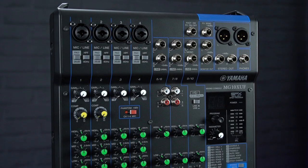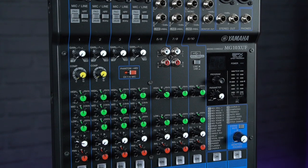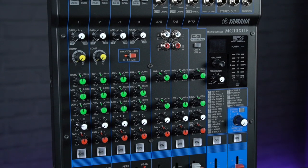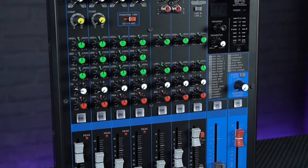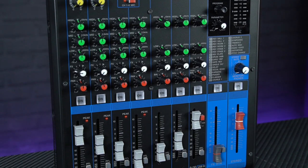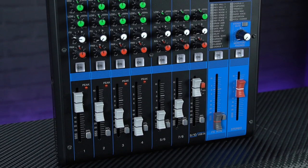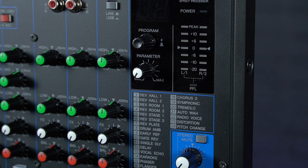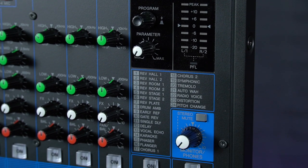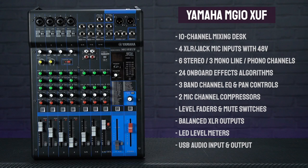To complement the speakers, we've bundled them with a Yamaha MG10 XUF mixer, which offers 10 input channels and a little more precision control over your mix than the Wharfedale mixers. There are more EQ controls, long-throw faders, mic channel compressors, mute buttons and more onboard effects. A USB connection allows you to play music through the PA from a laptop as well as recording your mix back into a computer — ideal for recording speeches, presentations or church services.